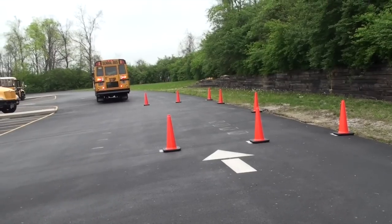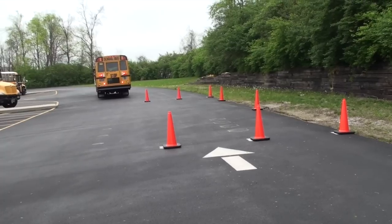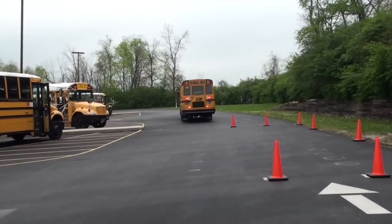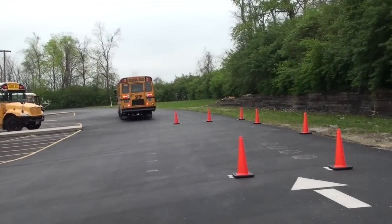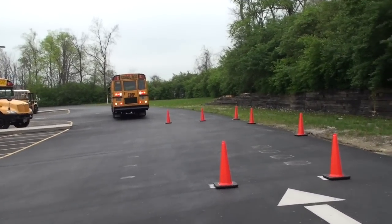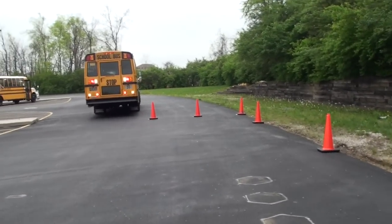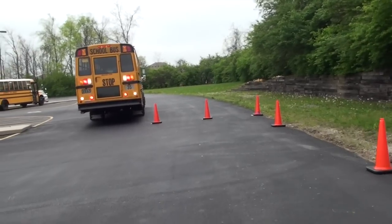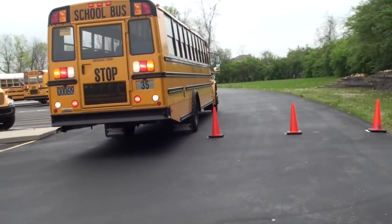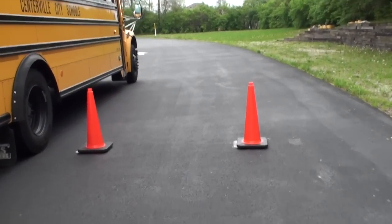First, start the parallel parking maneuver completely forward of the parallel parking box. With your seatbelt fastened and hazard lights on, place your bus in reverse and release the parking brake. Slowly go straight back until the rear dual of your bus is visually aligned with the front left cone of the parallel parking space. Looking in your lower right mirror to view the cone and determine when your rear dual is aligned with the front right cone. Make sure the wheel is sitting no more than 18 inches away from the cone, then stop.